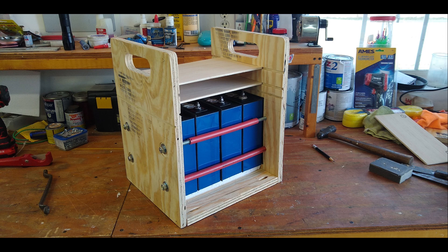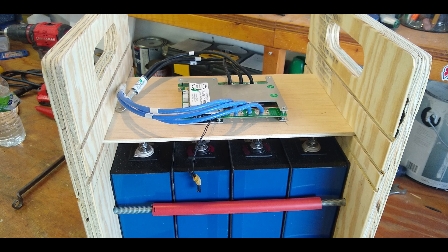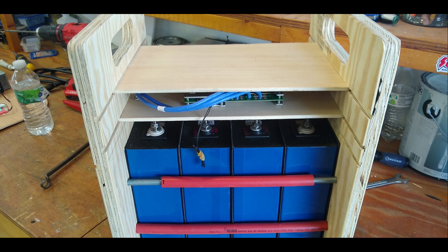Here we have the semi-completed battery box. I've used threaded rod to place a small amount of compression on the batteries, which supposedly enhances their lifespan. I have some thin plywood on top where I'll be placing the BMS — the battery management system. The threaded rod is covered in PEX material to keep it from rubbing on the battery shells. The BMS I chose is the Overkill Solar BMS, which includes a Bluetooth communication module, 120-amp continuous charge or discharge current, a low-temperature charging cutoff, and a fully programmable Android app.